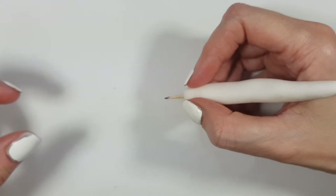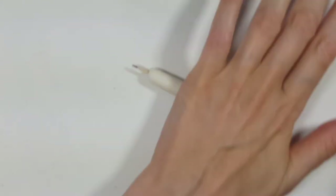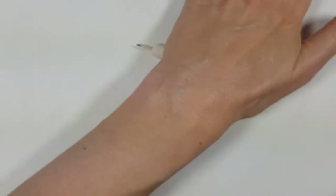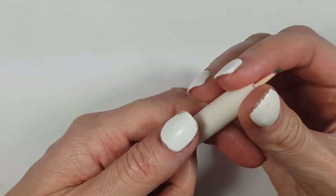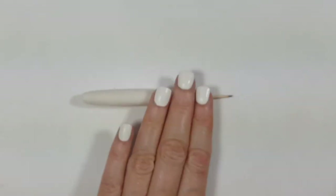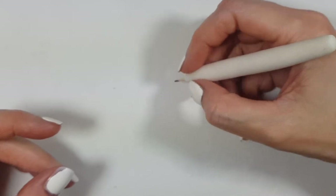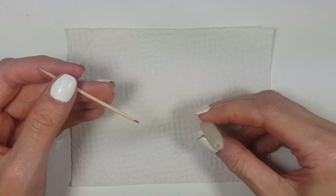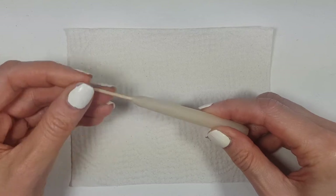Once I'm happy with the shape, I'll let it dry. But before it fully dries, since I want to be able to place different toothpicks and make this interchangeable, I need to make sure the toothpick doesn't stick to the clay. If you let it dry with the toothpick in there it will get stuck, so I take the toothpick out and place it back in to maintain the hole. If you're working with polymer clay, just place the toothpick, remove it, then bake it — it will bake with the hole.